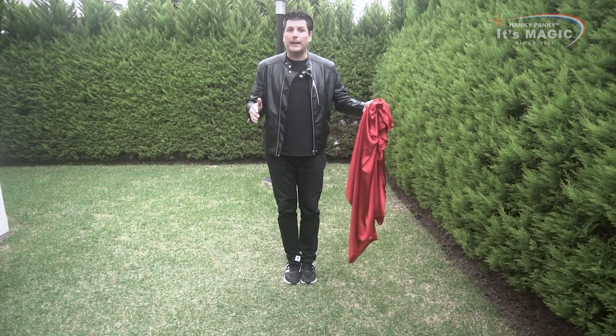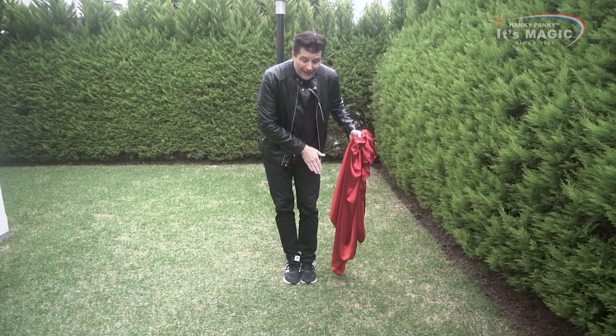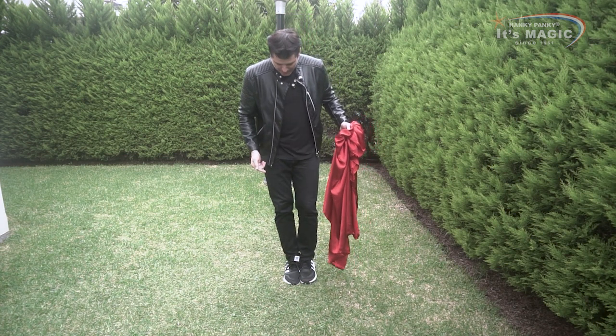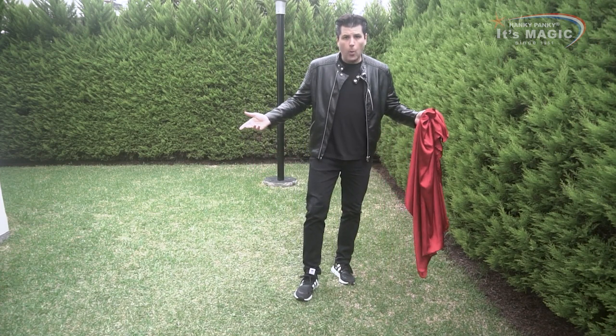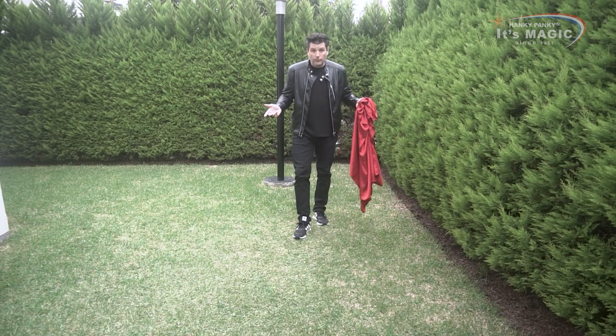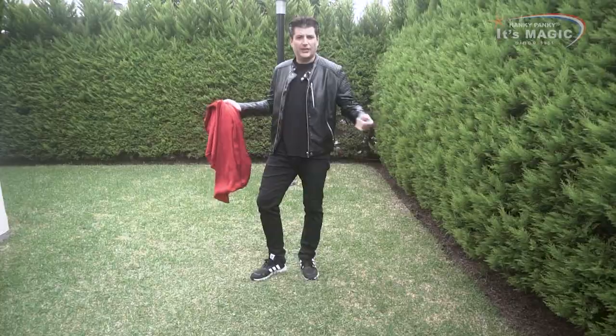Now, to unclip the gimmick, my left leg has to go up. If I do that, I'm unplugging the gimmick and I can just walk completely normal now. That is the explanation for the Super Frontal Levitation. I hope you like it.